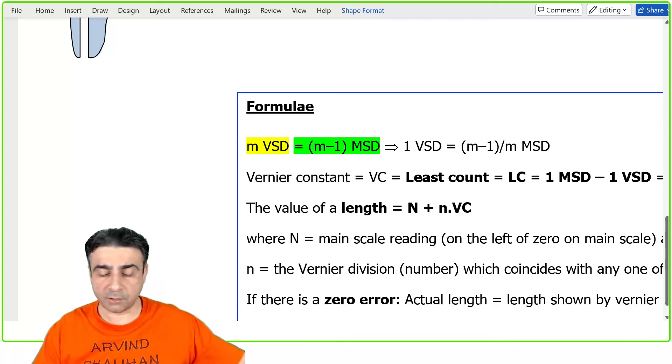So this is the formula: L = N + n × VC, where VC = (1/m) × one main scale division value. Capital N is the main scale reading on the left of the zero of the Vernier scale, and small n is the Vernier division number which coincides with any one of the main scale divisions. We will do a few examples to understand and commit this formula to memory.